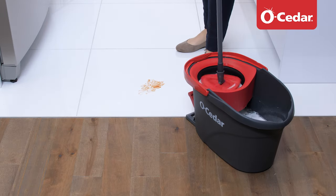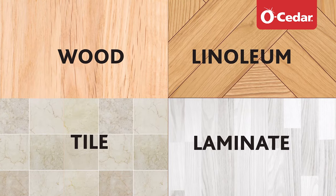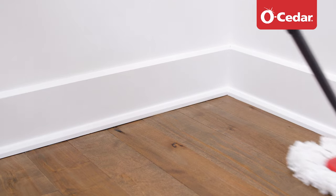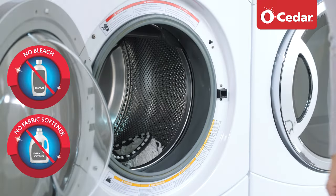The EasyRing Spin Mop and Bucket System is a cleaning tool that allows you to clean your floors easily, no matter what type of hard floor surface you have. The mop head is both economic and eco-friendly. It is machine washable and can be reused multiple times. Once EasyRing has achieved your desired clean, simply insert the mop head in the washing machine.